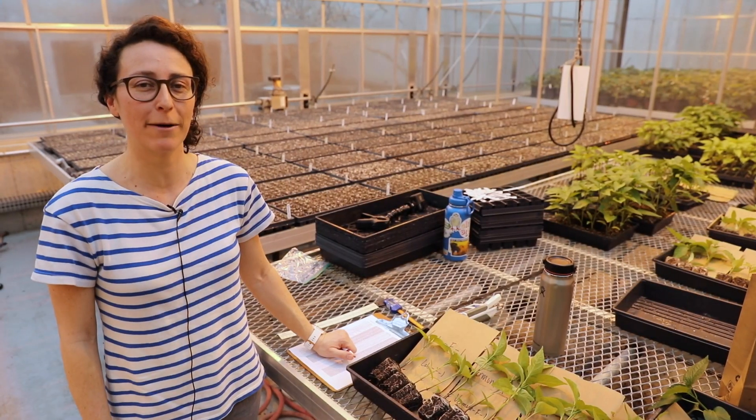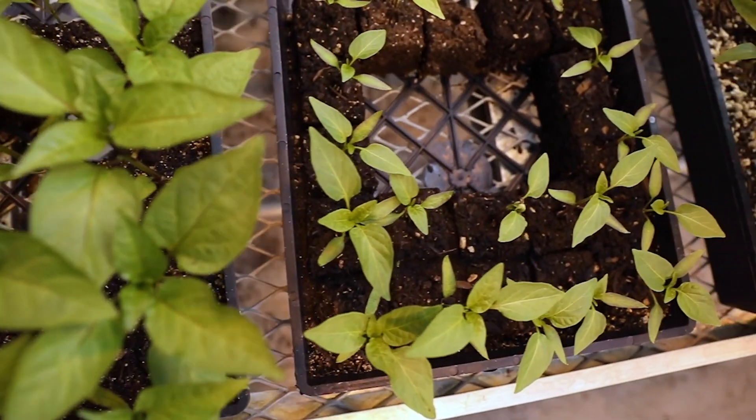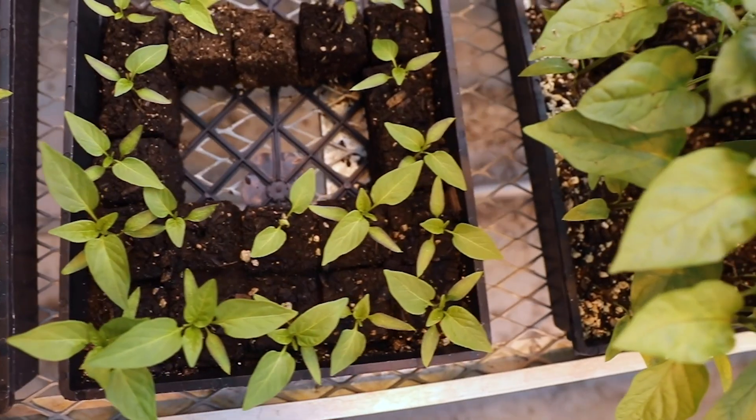Hi everyone, my name is Anne Carey. I'm a graduate student at Iowa State University and today we are here in the Department of Horticulture in the horticulture greenhouse.